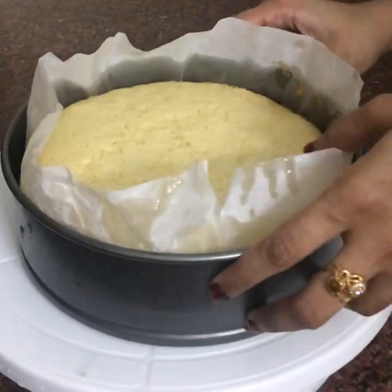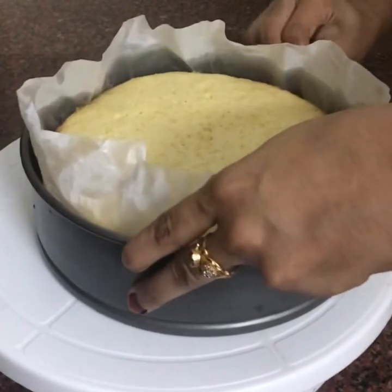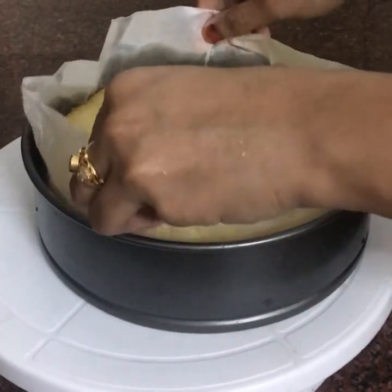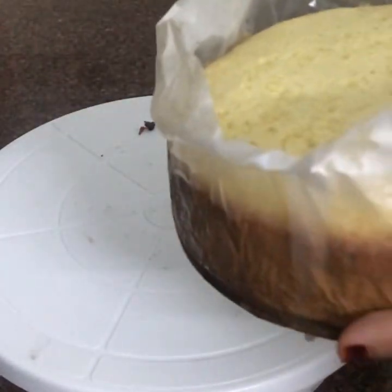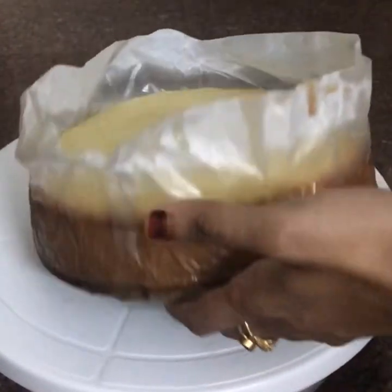I have to bake it in the pan for 35 to 40 minutes. I put it in there for 35 minutes. I will remove this pan after making it.